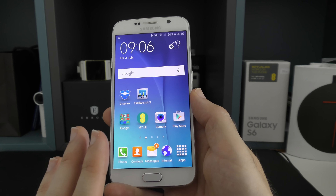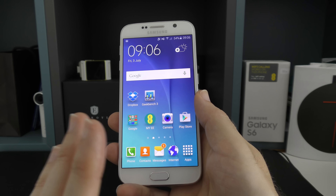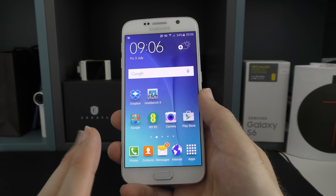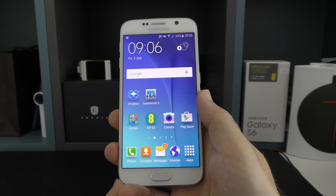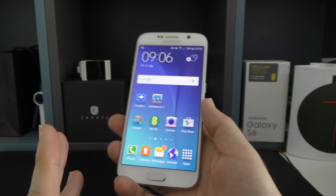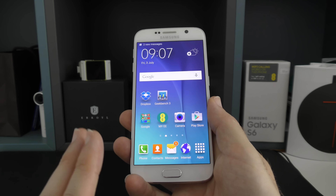Moving on to some of the other specifications: this has Android 5.0.2 Lollipop out of the box with an upgrade to 5.1.1. Inside we've got an octa-core processor in a twin quad-core configuration — one quad-core running at 1.5 gigahertz and the other at 2.1 gigahertz. We also have 3 gigabytes of RAM. When it comes to storage, you can't upgrade the memory as there's no memory card slot, but you can choose from 32, 64, or 128 gigabytes of storage.